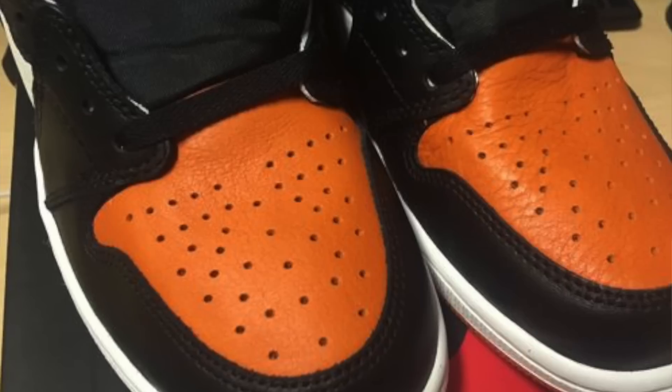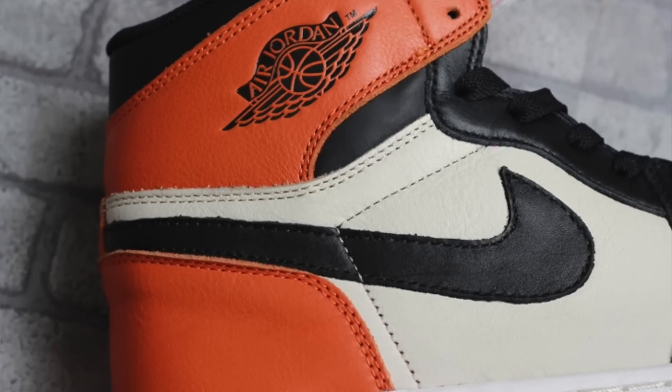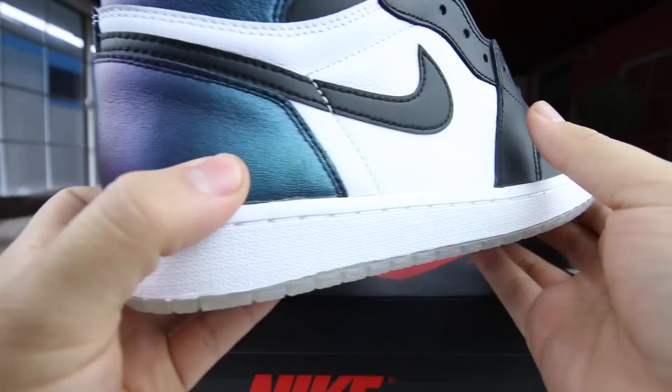I posted a picture on Instagram of these and people were wondering about the leather — how's the leather on these? They're not shattered backboard leather. It's an okay leather; I don't really think they use anything special for the leather. It's kind of just leather, I guess.